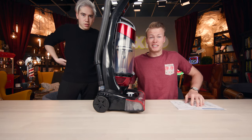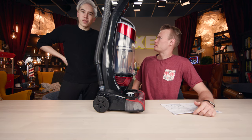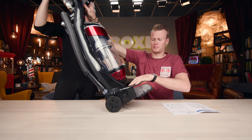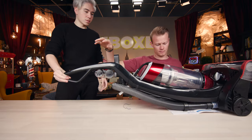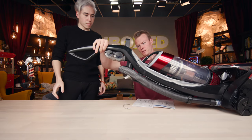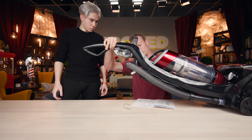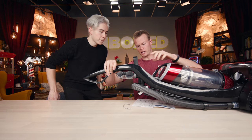So we just set it up — it didn't take too long, about five minutes. You have to install this handle up top, which requires two screws, so you need a Phillips screwdriver. Then you install the hose, ravel the cords, and add on the accessories.